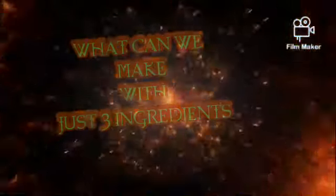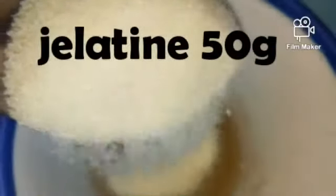Welcome to my channel. Today I'm going to make a wonderful pudding with three ingredients. First, I'm going to soak the gelatine in cold water for around 10 minutes.